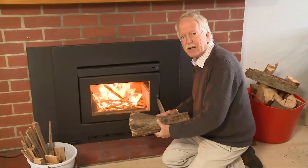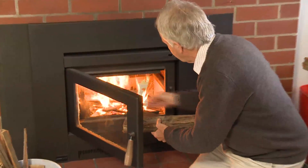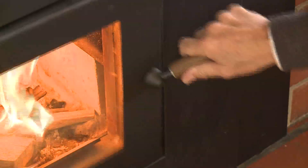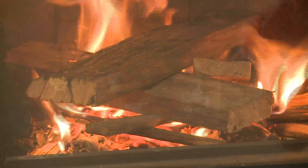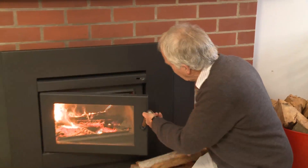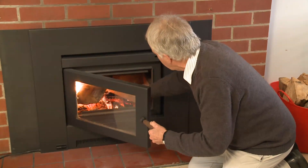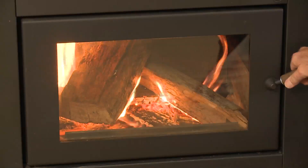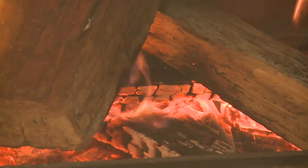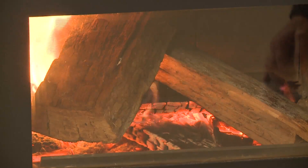When the kindling is burning well, you can add larger pieces of wood. When these are burning well, you can add the larger logs. It is important to remember to always leave the air control fully open for 20 minutes every time you add wood to the heater. This dries the wood and ensures a good efficient fire.